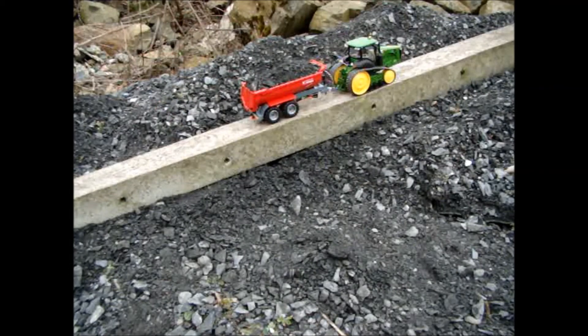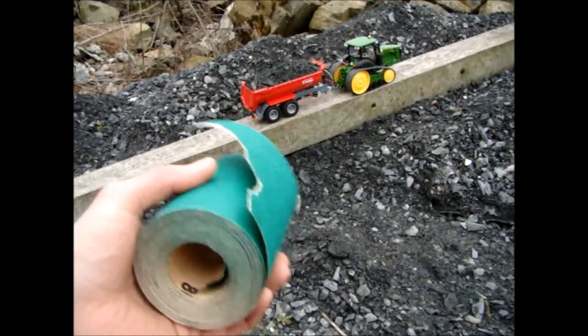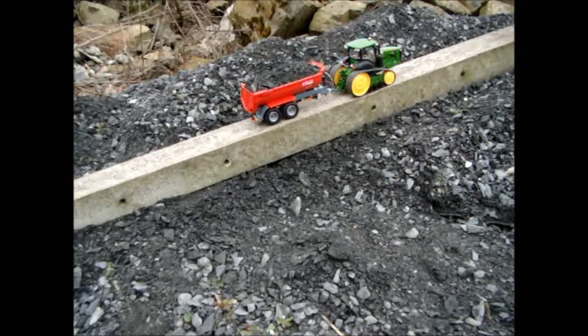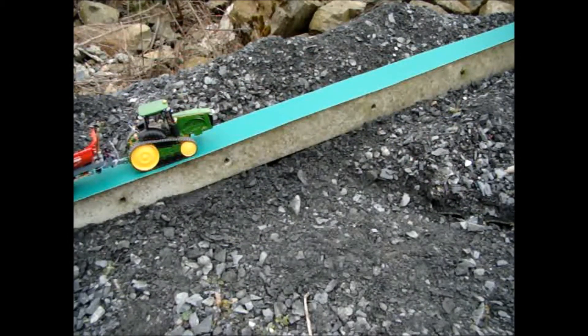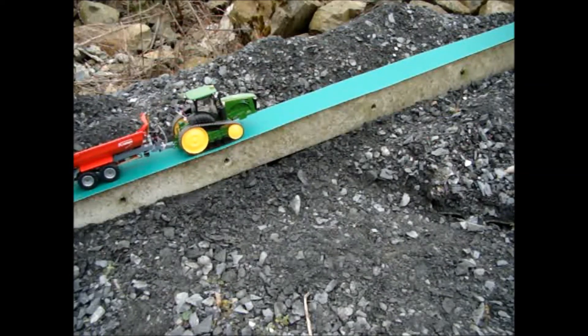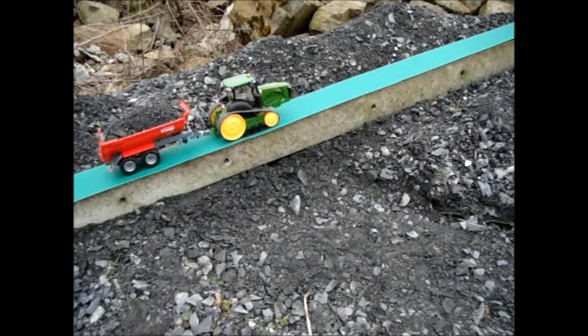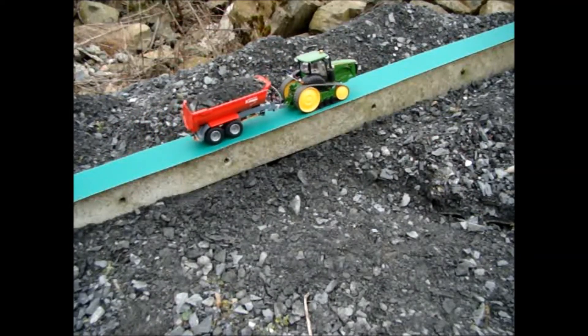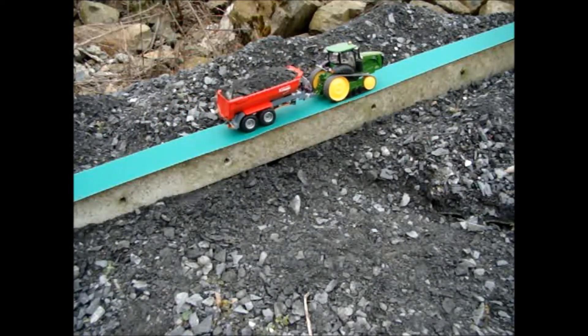I have some sandpaper here so I'll run the sandpaper up the concrete and we'll see how that works out. Now we have the sandpaper — we should have much more traction — so let's see if our tractor can pull it up the hill.